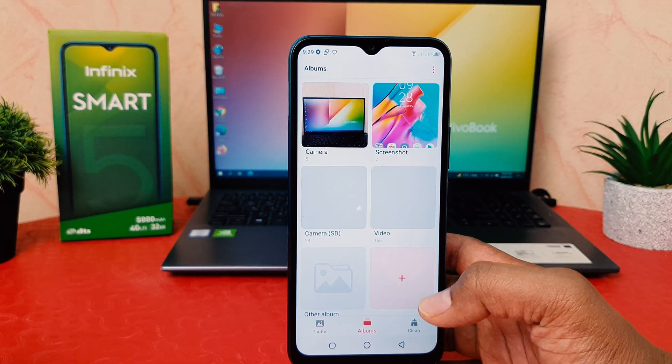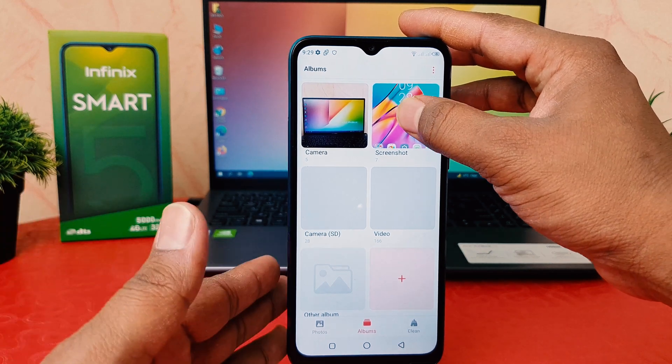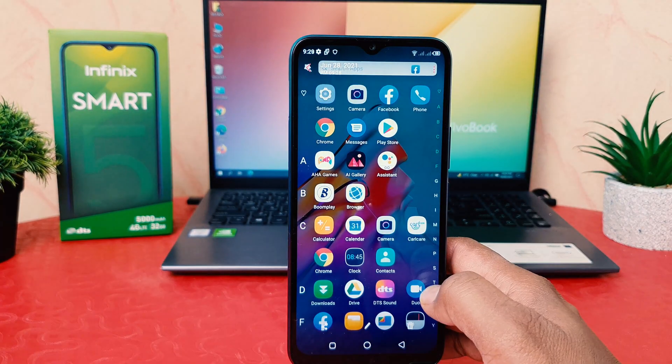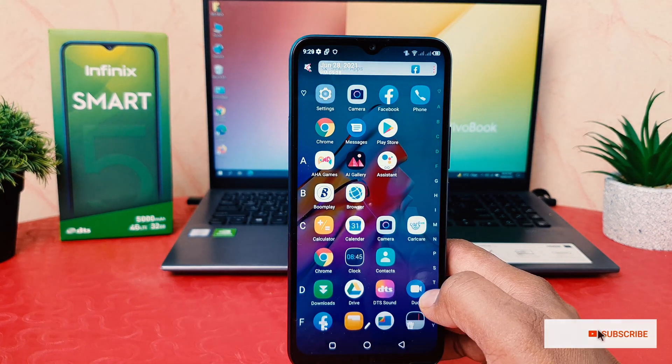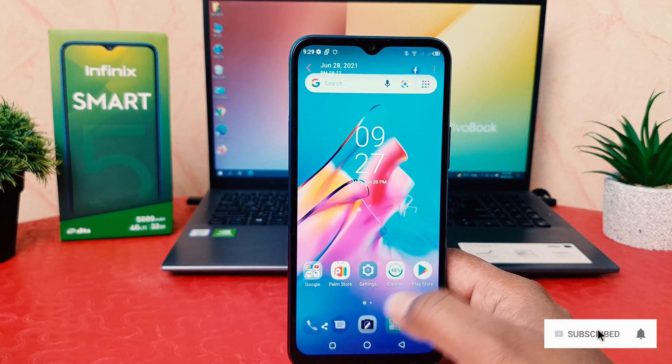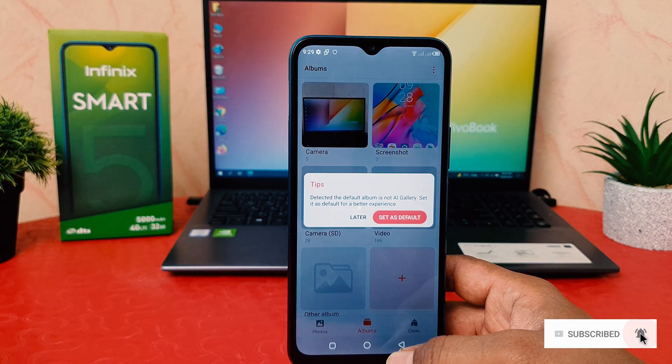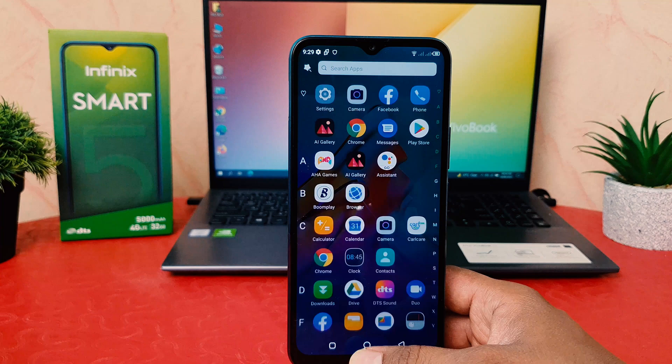If I go to my phone gallery — let me go to AI Gallery — and click on Albums, I can see there is a screenshot folder. All the pictures I just took are saved there. You can easily share or do something with these screenshots. This is how you can easily take a screenshot in your Infinix Smart 5.